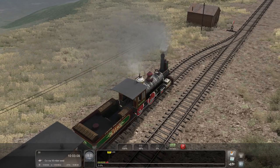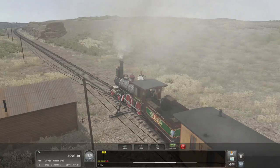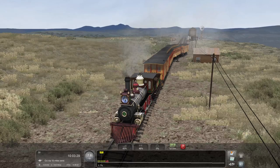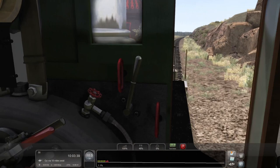We can only go 10 miles an hour through this switch — are you kidding me? This is like the sharpest passing track thing I've ever seen. Anyway, we'll just get out on the main here. This coach just looked very silly going through that. The switch wasn't lined but it is now, so that's fine. Going to be going downhill.